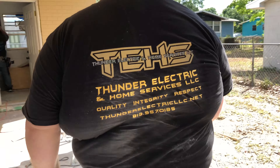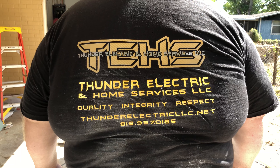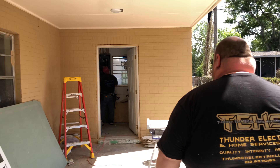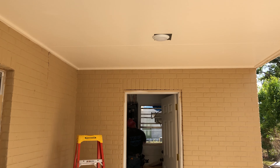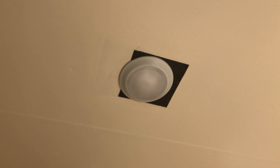Stay right there — look at the back of his shirt, folks. That's where you can reach him at: 813-957-0185. Also on the patio, we put another one out here. Same thing — they had no box there, so we got a box in there and made sure we're up to code.